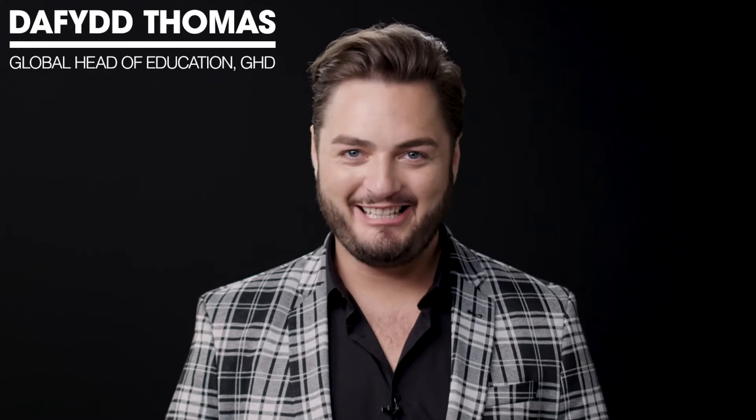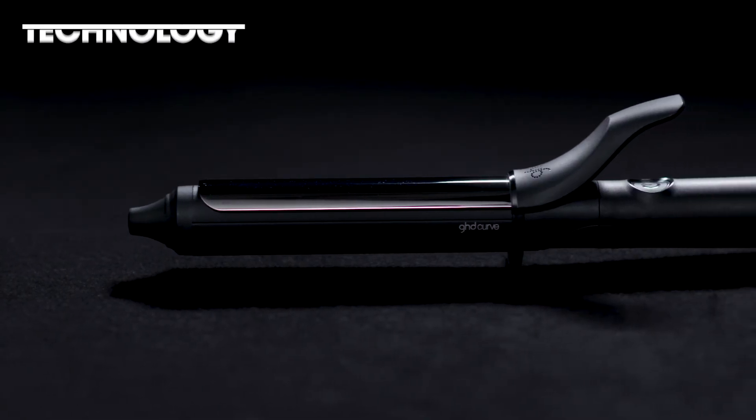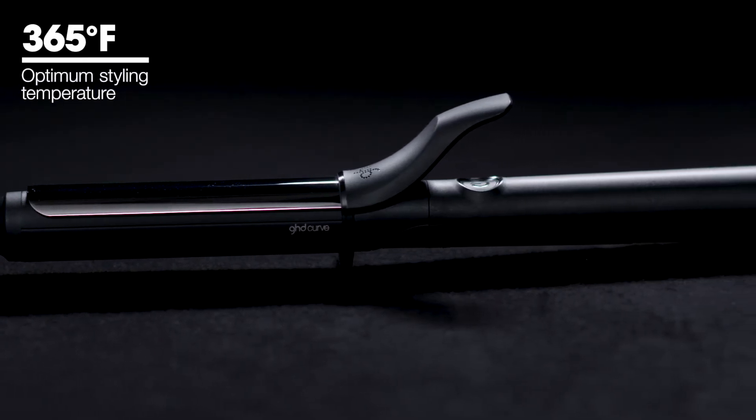Hi, my name is David Thomas and I'm the Global Head of Education for GHD. Today I'm going to show you a technique using our classic curling iron. It uses ultra zone technology which keeps the temperature at the perfect 365 degrees Fahrenheit, which is the optimum styling temperature for all hair types.